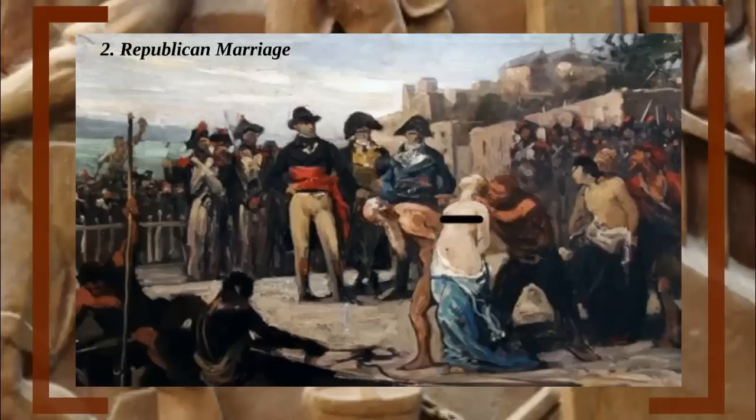First, a man and a woman would be stripped naked and then tied together. While they were tied, sometimes they would be stabbed beforehand just in case. They would then be chucked into the Loire River to sink and drown. These simple yet horrible executions happened regularly between 1793 and 1794. The worst part of it all was that children were very likely victims of its wrath as well.